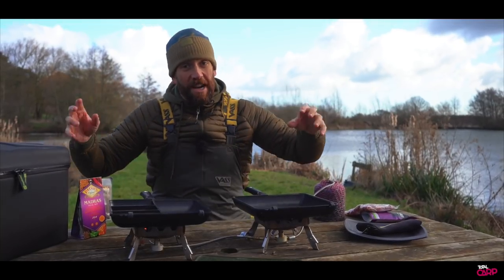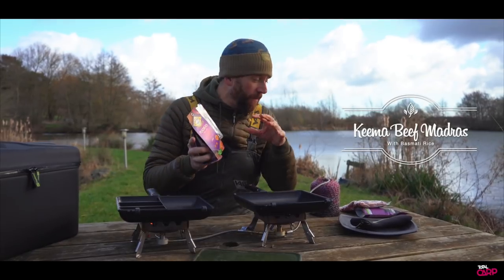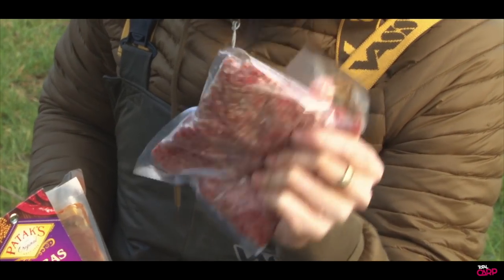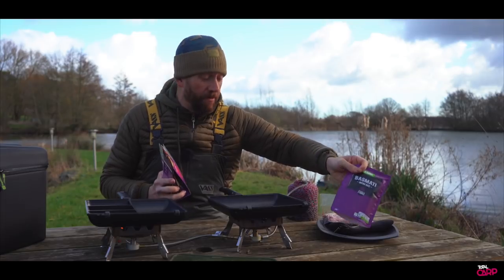Alright guys, you join me today on a really little blustery day here by the side of the lake. Let me talk you through what we've got. From the Hungry Carper I've got a packet of their mince beef — really good quality 80/20 mince beef — and I've got a bag of ready-cooked basmati rice.